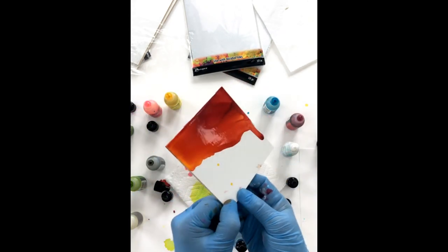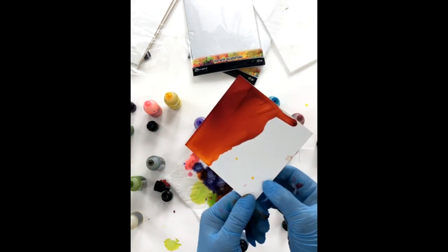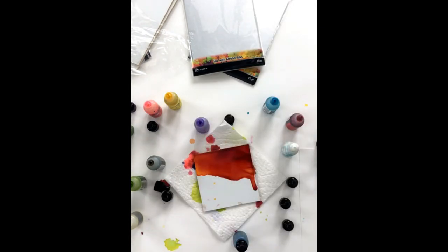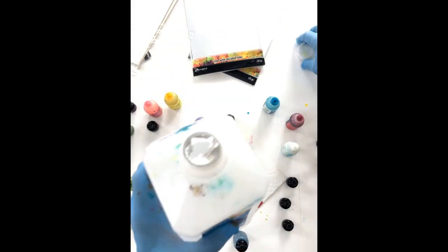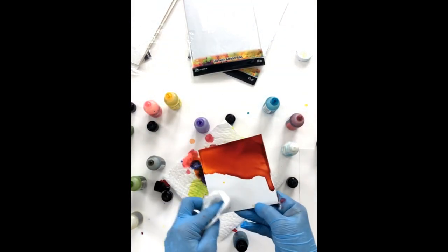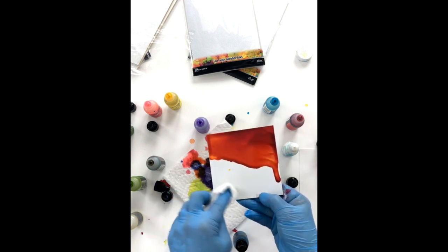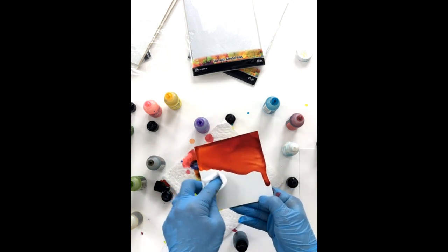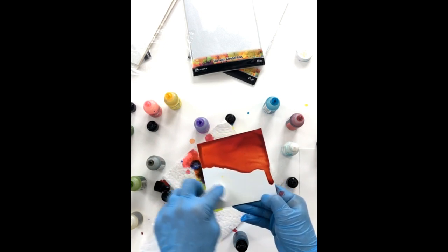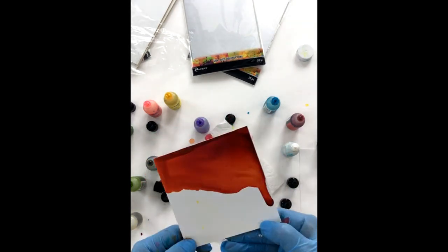With Yupo paper you can't always get it 100% clear when you use blending solution or alcohol to lift it — it does stain a little bit, and this could be the same way. It will come off kind of like Yupo, you just got to work at it. But there are some other colors for you.